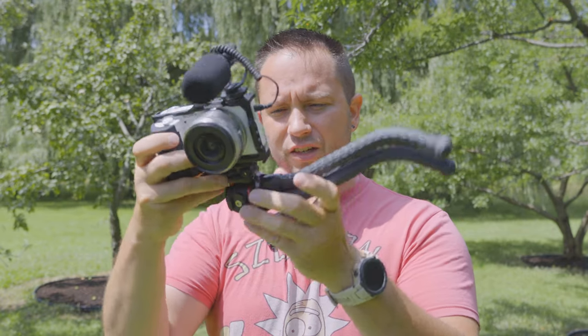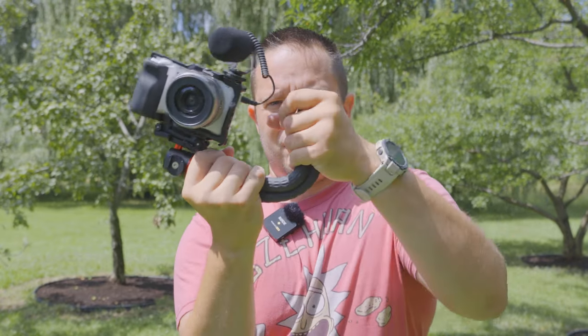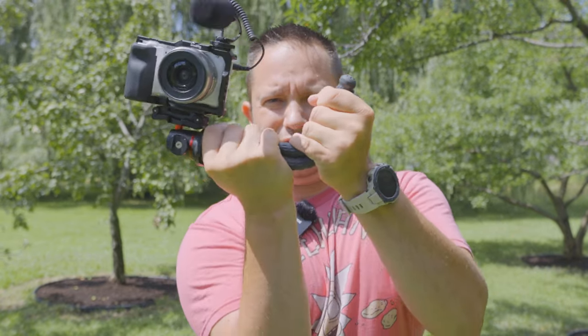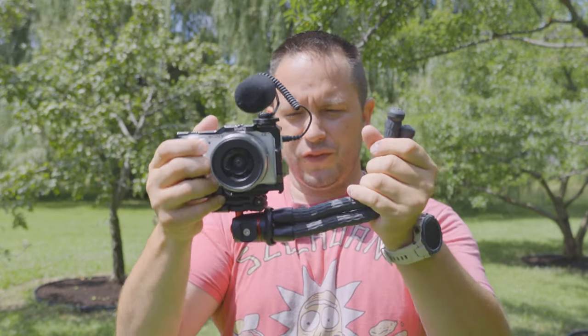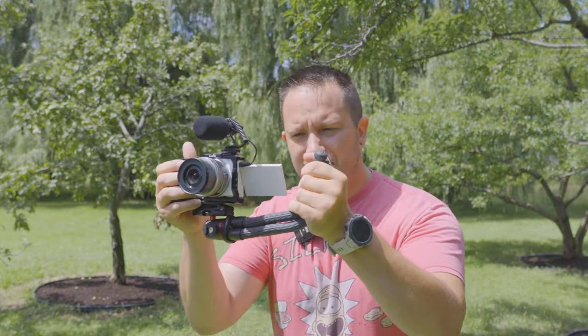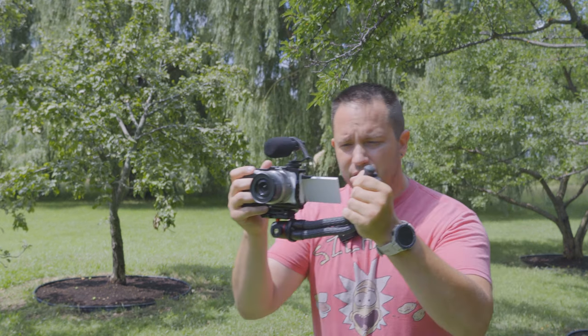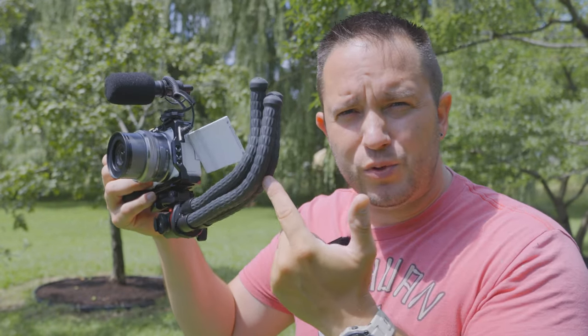Another great way to use your flexible tripod that you may not have thought of yet is as a side handle. I'm going to loosen it, rotate it to the side, tighten it back up — and there's your flexible tripod acting as your side handle. I'll pull my screen out and now I have the stability of a side handle without having to purchase any extra gear.